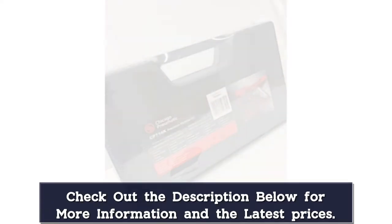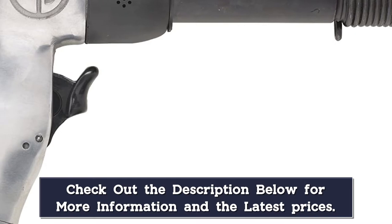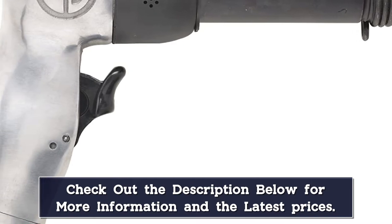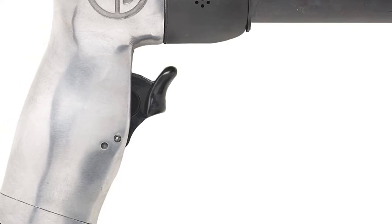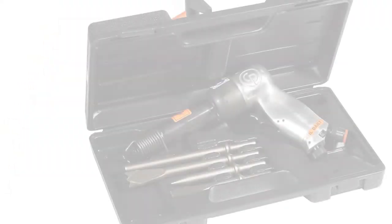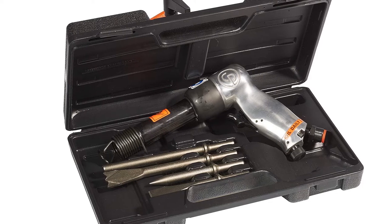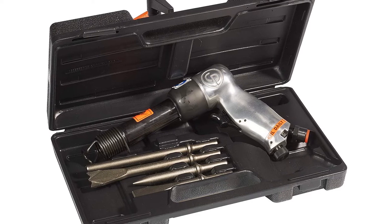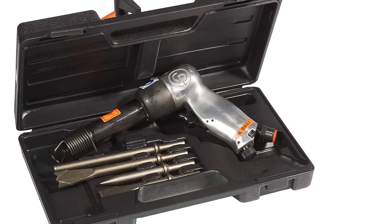"This hammer has lots of power for use in the garage," raved one customer. "Cutting off the rivets on trucks to replace the spring shackles used to be difficult. This hammer makes that job easy," another buyer added. "I have been a mechanic for almost nine years and swear by this air hammer. I use it daily and it holds up very well. A co-worker of mine has the same hammer and has been using his for 15 years."